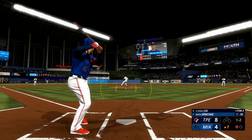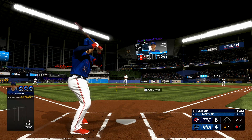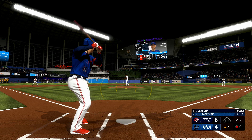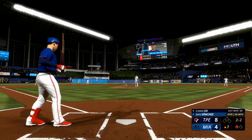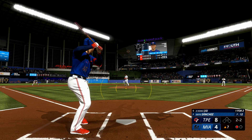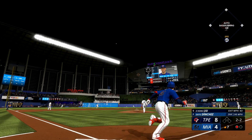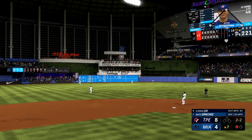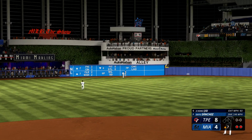One down, bases empty. That misses — the count now two and two. Fouls it back with two strikes. The wide kick, the pitch — that one ripped. Chisholm going back, back some more, back some more, and caught on the warning track.